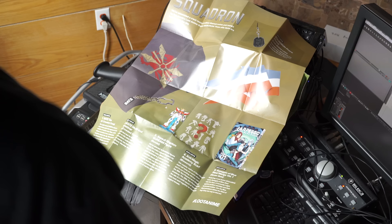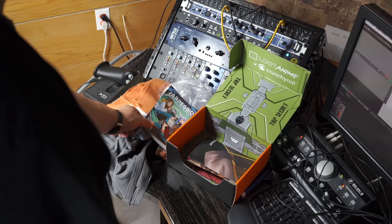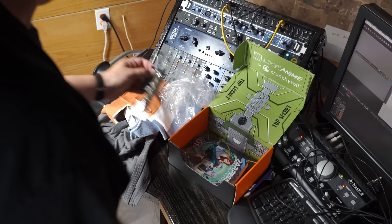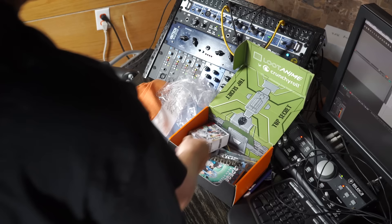So to recap: the Gate multi-tool carbiner, Assault Kingdom Gundam figure, Anti-Magic Academy scarf, Arpeggio of Blue Steel manga, and the squadron phone charm — and you get a poster too. Posters aren't quite my thing, but I dig manga and I think the t-shirt's kind of sick, and I really like the little Gundam — that's pretty cool. That's probably going to find a place on my desk. The multi-tool is pretty unexpected and actually fairly useful when I go camping.